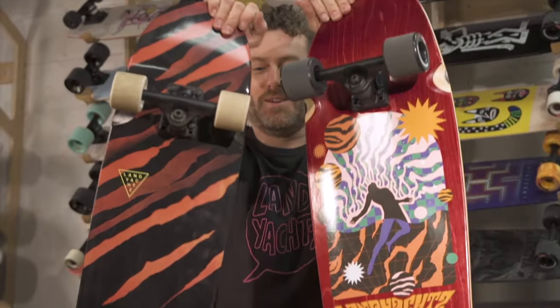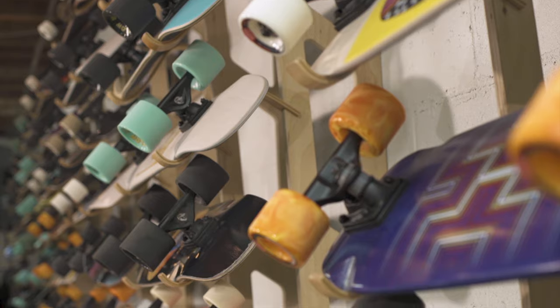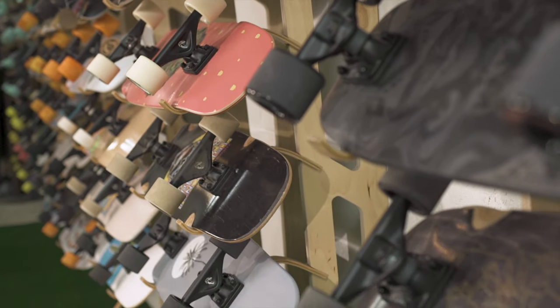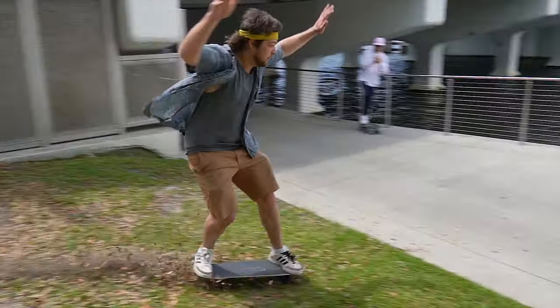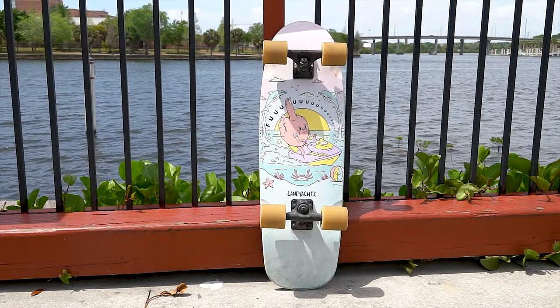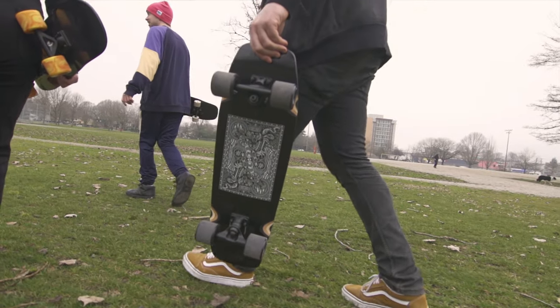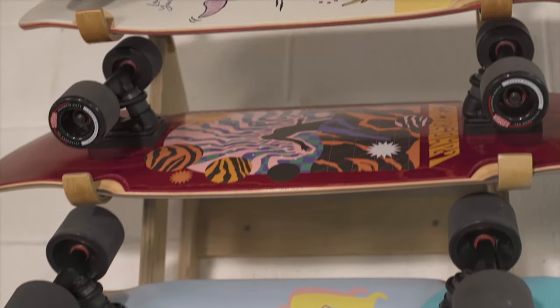That's a quick run-through on our cruiser category. Lots of subtle differences between shapes and sizes, different setup options — really you can't go wrong. All of them are going to improve your life and ensure you have a wonderful skate experience. If you're really struggling to choose, just use your favorite graphic — they all ride well, they all feel great. We've put a lot of work and energy into every single setup.